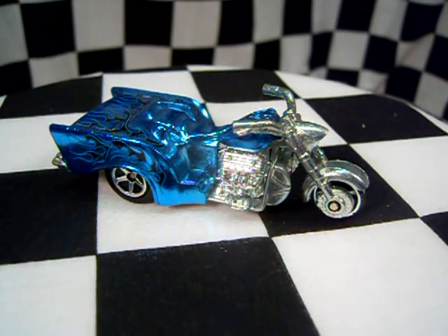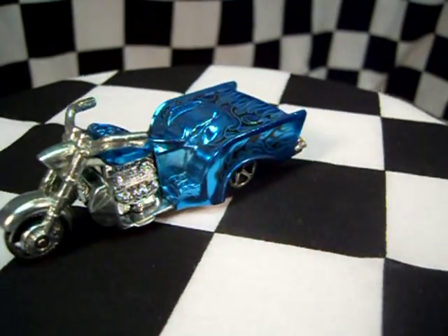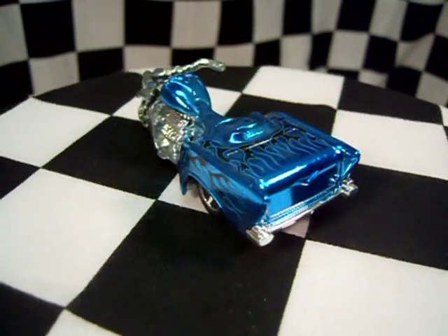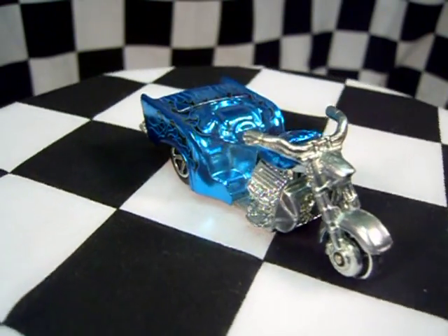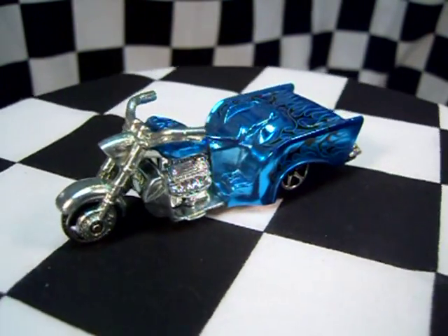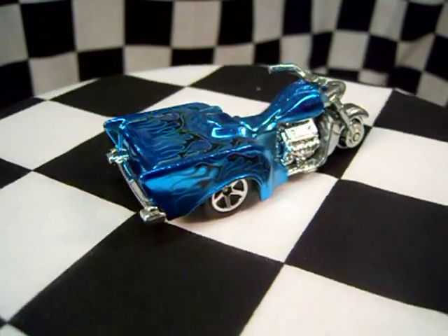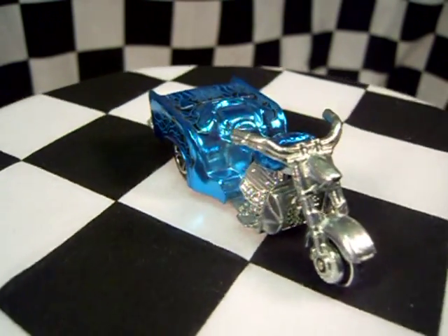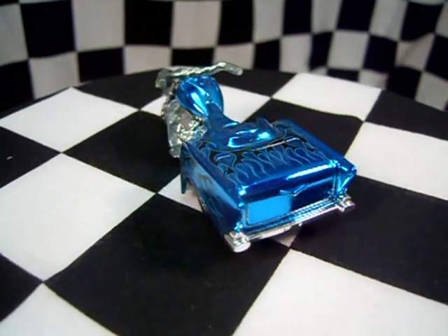Boss Haas motorcycle — this one is from the classic series. I was very glad that I found one. I don't buy that many motorcycles anymore, but you want one for the collection. This is awesome with the chrome; it's chromed and then painted all metal. Fantastic model, so I'm glad I have this for the collection.